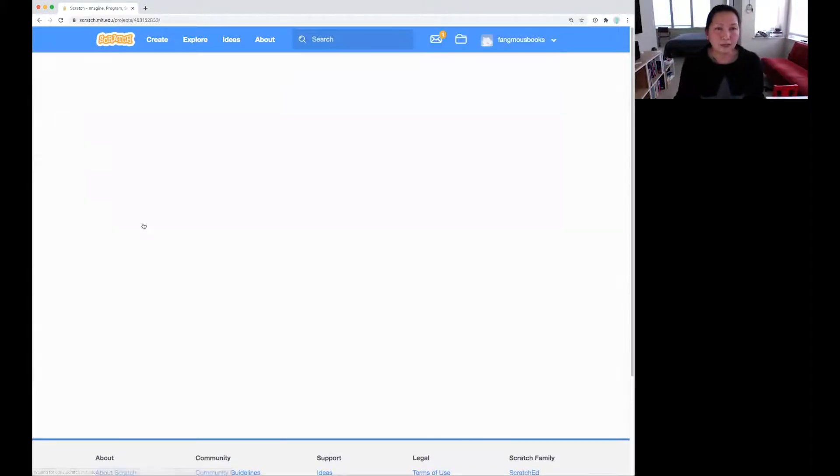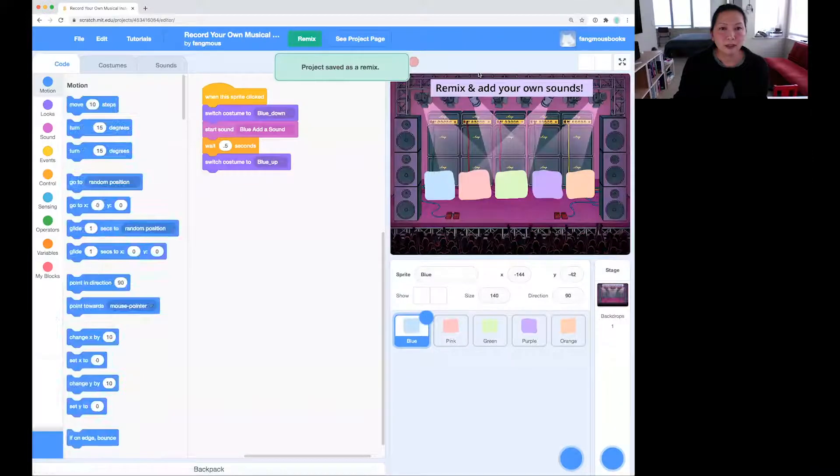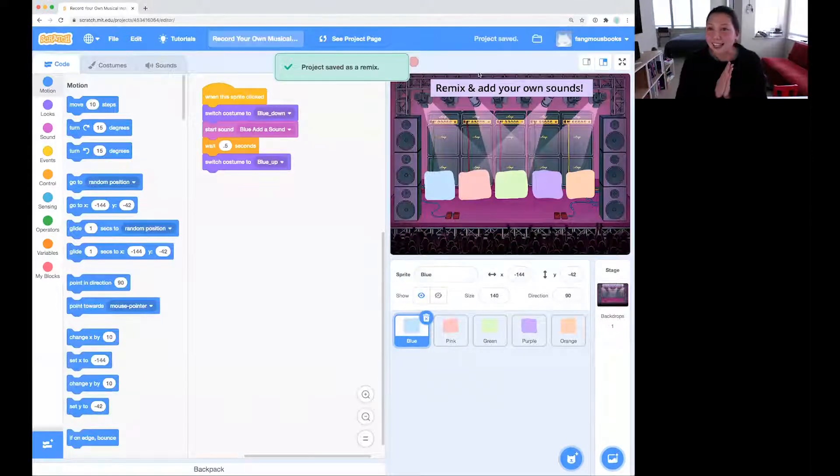And if you click in, the great thing about Scratch is with any project that is out there, you can see inside to see how they built it, or you can remix it, which means you can take it and change the code and make it your own — which is what we're going to do today. So if you click the remix button here, now we are inside this project and we can mess around.